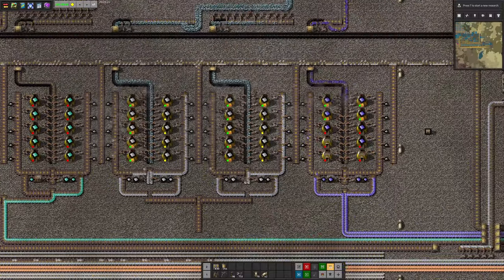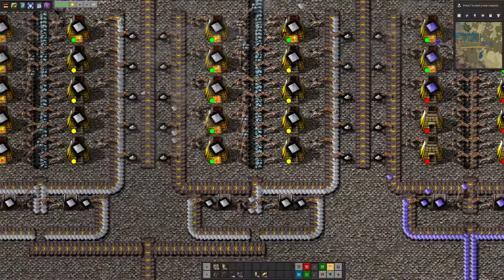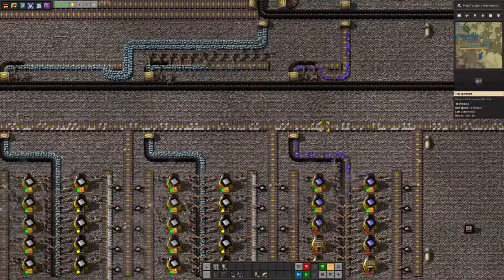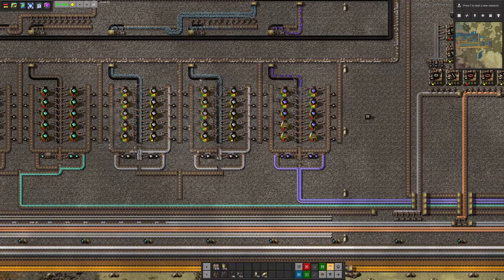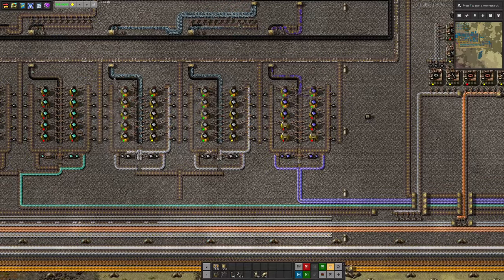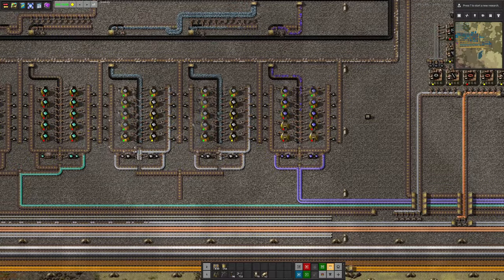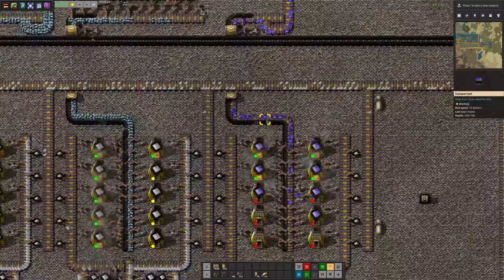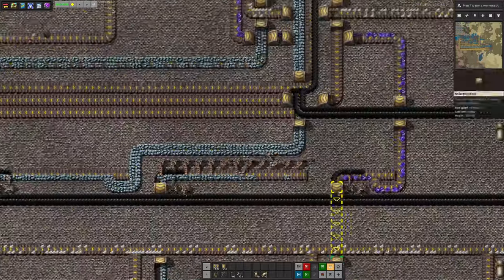We've still got the same problem with the system over here — the output is still outputting a certain amount of ash. He's got some ash captures on here that are passing it out to be disposed of on the ash disposal belt. Despite being almost 30 hours in — time enough to have launched a rocket from scratch four times over — still no splitters, and no furnaces that don't burn fuel on the way in and produce ash on the way out.